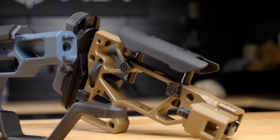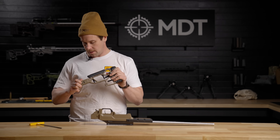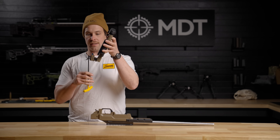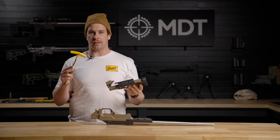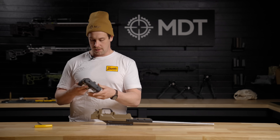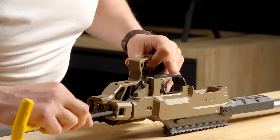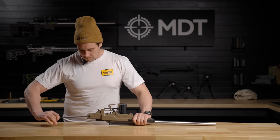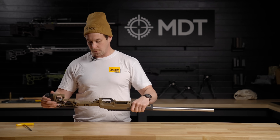This buttstock is the one we're going to use for our LSS Gen 3 build. First, unfold it to get access to the screw heads. Once you've opened up the knuckle on the folding portion, maintain it at a slight angle so you can access the head of the screw with your allen key — in this case the 7/32nd allen key included with the packaging. Slide the buttstock forward onto the XTN interface, install the allen key, and tighten down the screw. Once tightened, you can test the folding feature, making sure you can open and close it.